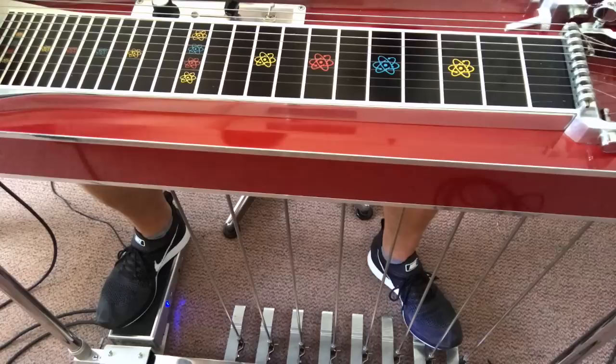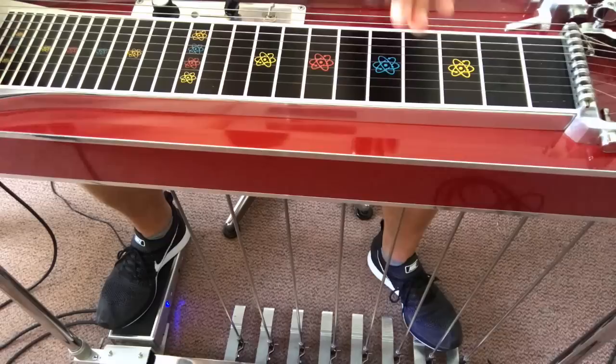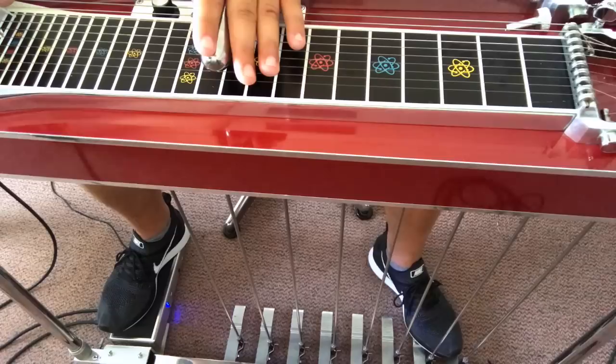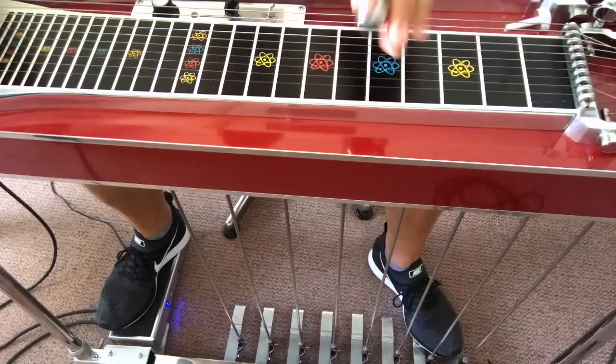The second lick is going from a D to a G. But you can also go from D to D. It's a basic lick I always use in a song when I'm improvising.